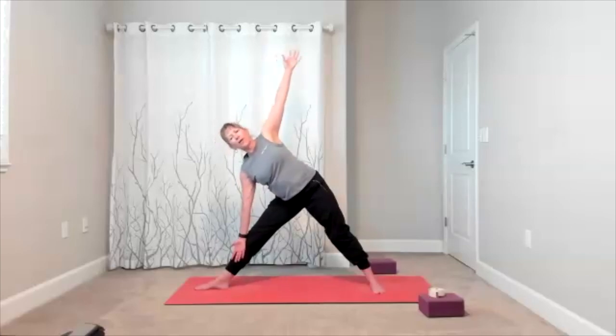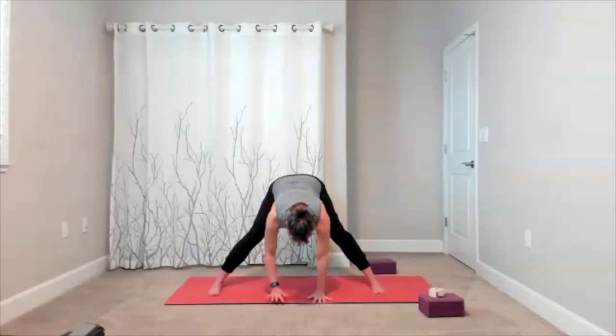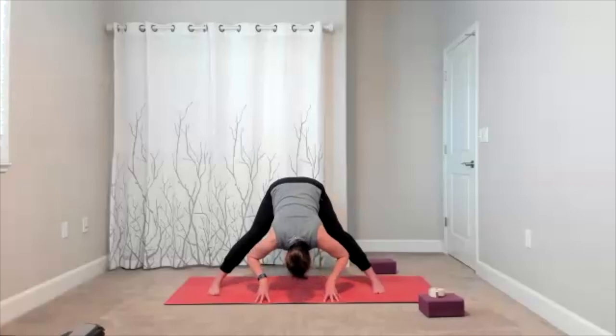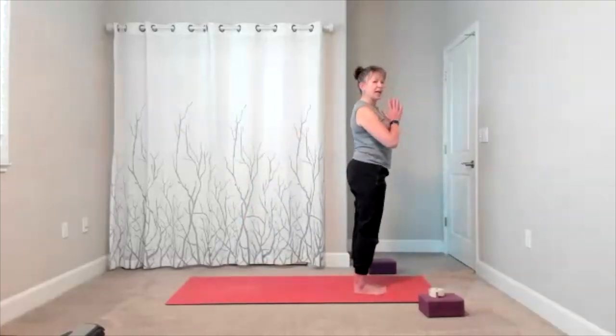With an inhale, bring yourself up. Let your toes face the front — here comes your forward fold. Soften the knees, bring yourself down. Maybe you're on your fists, maybe you take your hands to the mat. You could also walk your hands in line with your feet. Take your hands in line with your feet and check in with your breath. With an inhale, bring yourself up and take your time. Take a big step back to the top of your mat. Heart center.